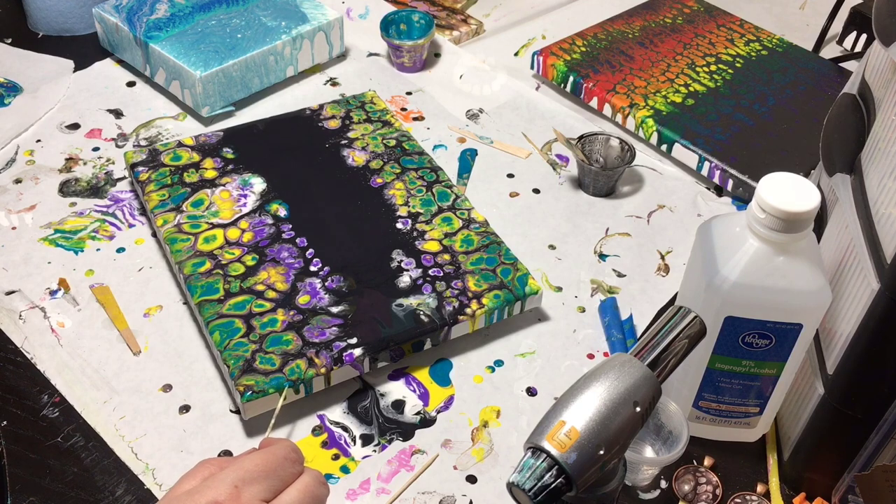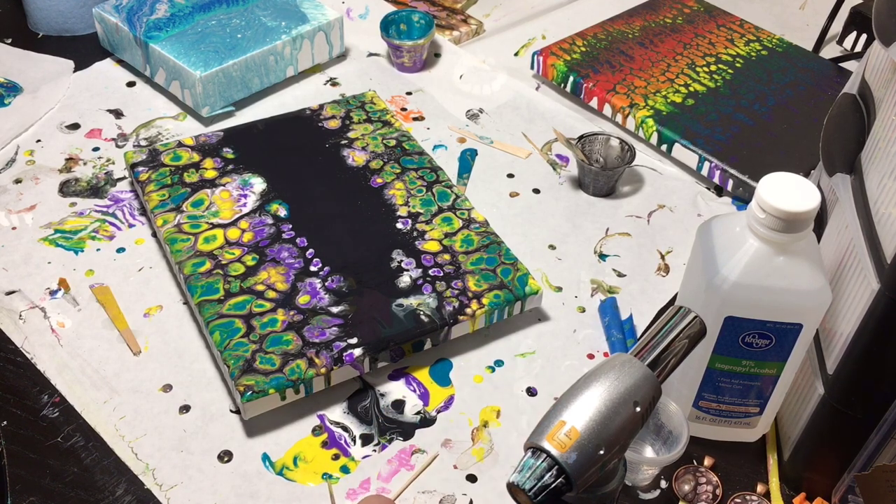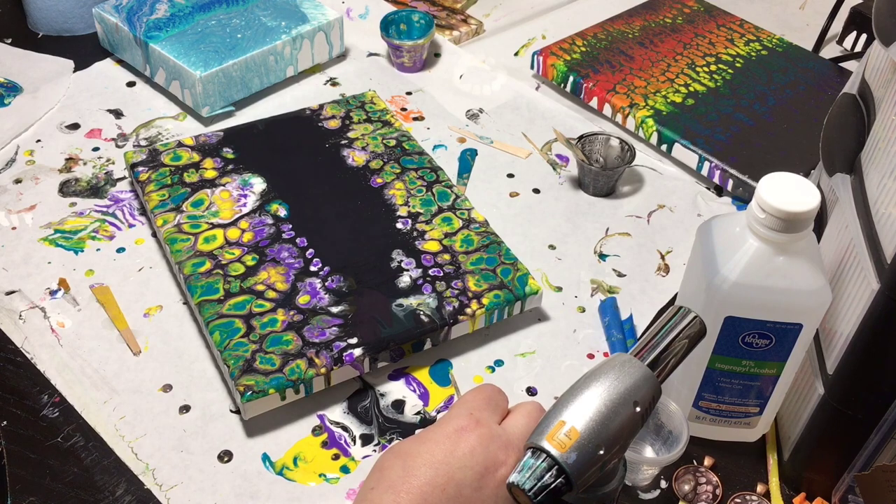And then I am going to do some cleanup, and I will be back in a few. This will probably dry for about 24 to 48 hours, and once she dries then I will give her a good varnish and then we will be done.